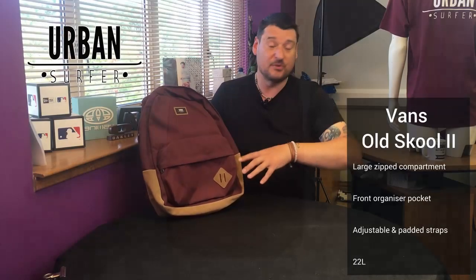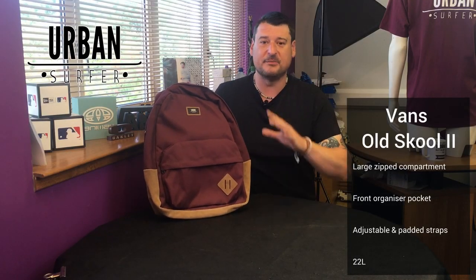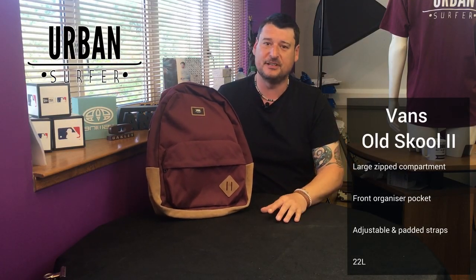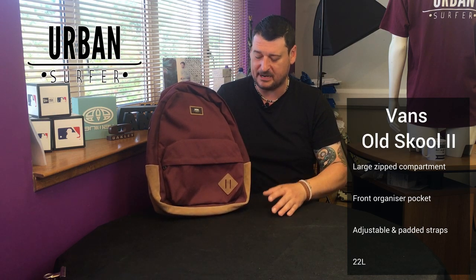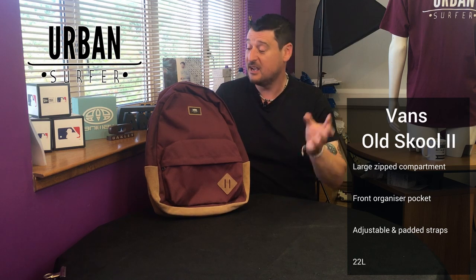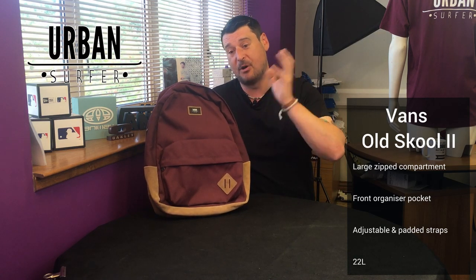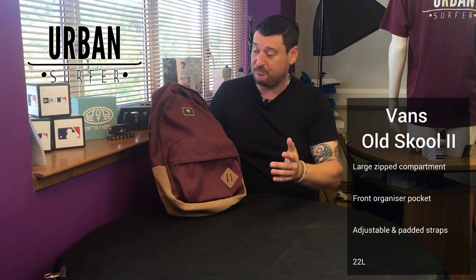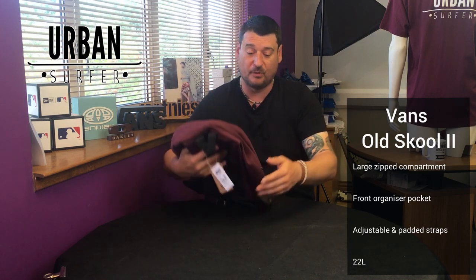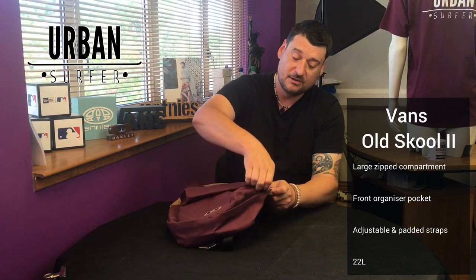It comes in a number of different colorways — it's an absolute staple for Vans. Really, really good rugged hardware and backpack, very stylish. This one is the Port Royal slash Rubber colorway — nice and simple.